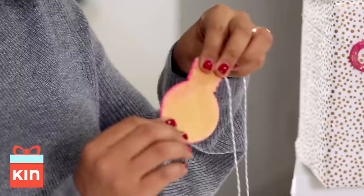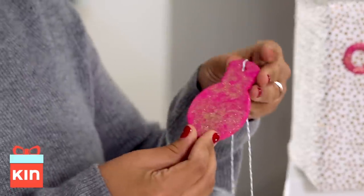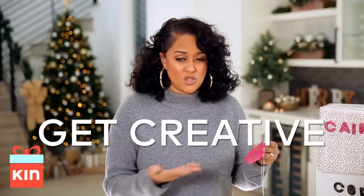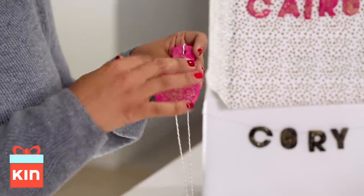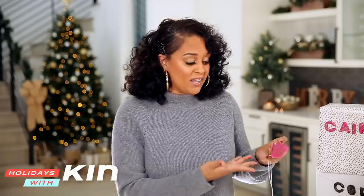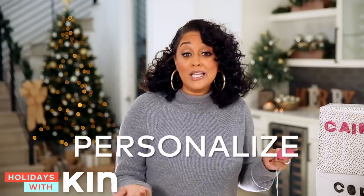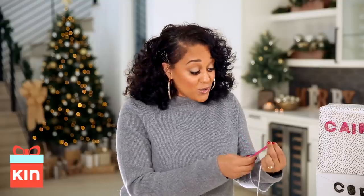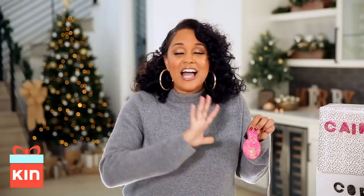Once they're done baking, they will be hard like this and you can decorate them — you can paint them with regular paint, spray paint them, or put glitter on them like this. You can put your son's name on there, or your daughter's name, or your husband's name. These are perfect cute little gift tags, and they can also be used as ornaments that will last you forever.